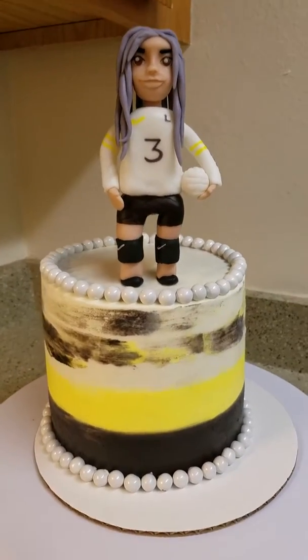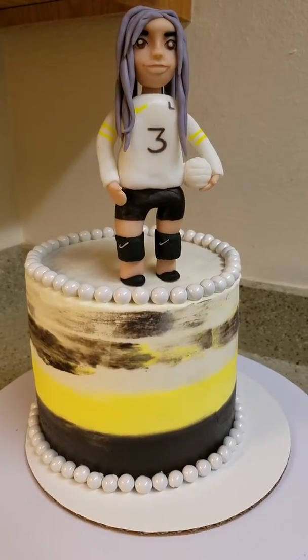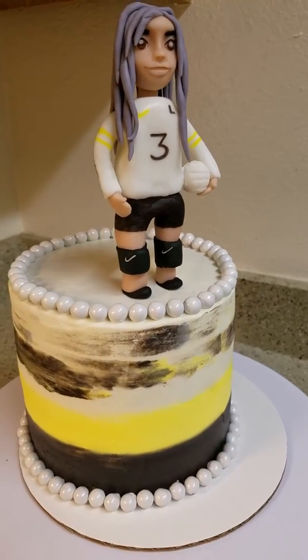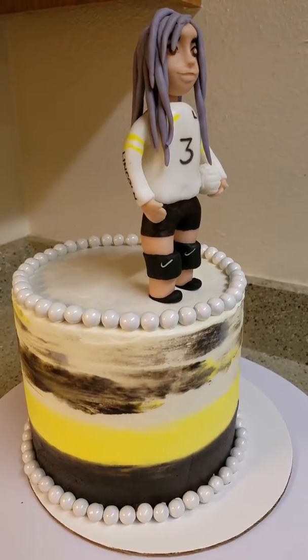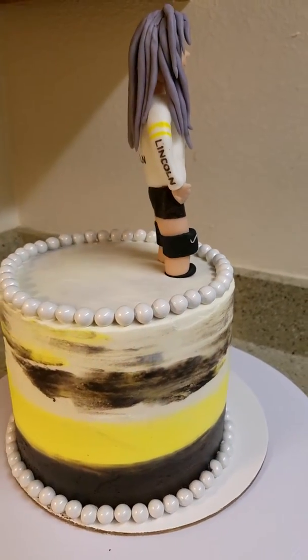So the colors here are black, yellow, and white. I just want to show you guys real quick — I made this all out of fondant, and it's just your standard strawberry vanilla cake.